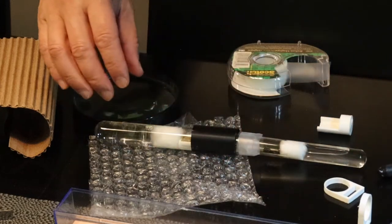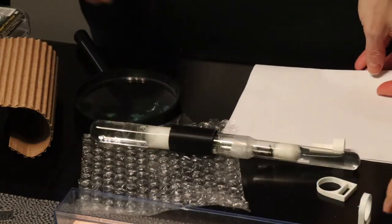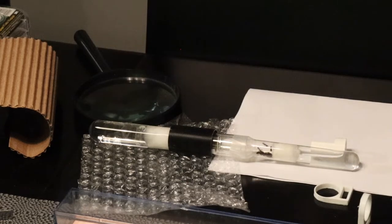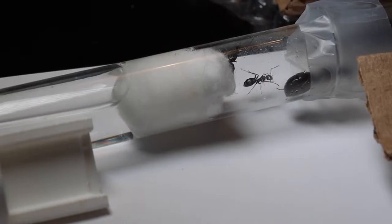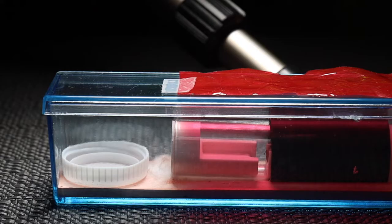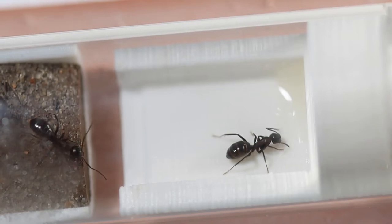What you do is you make one side bright, one side darker, and they like to move to the darkness. There the queen goes, and now they're in their new setup. The nanitics, which are the first baby ants, are there checking things out.